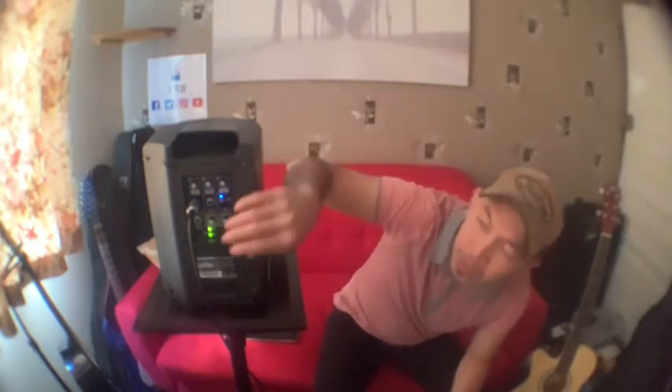I didn't manage to finish the video because there were lots of things happening. One was I used the line out — I don't know if you can see it, there's a line out on this one — and connected it to my mixer, which is connected to the phone.